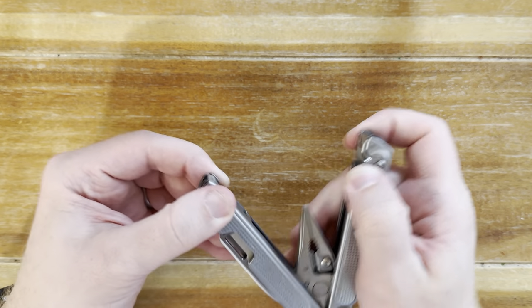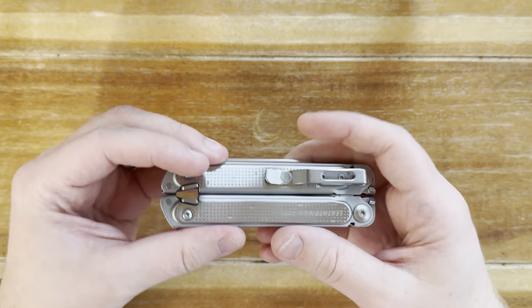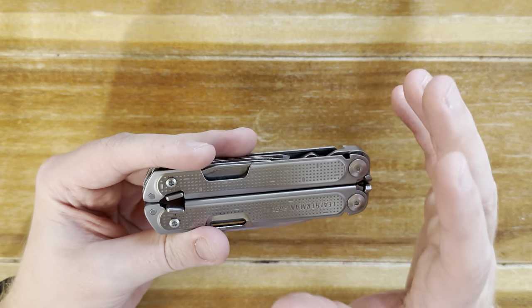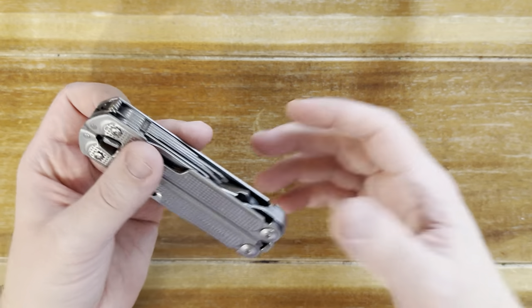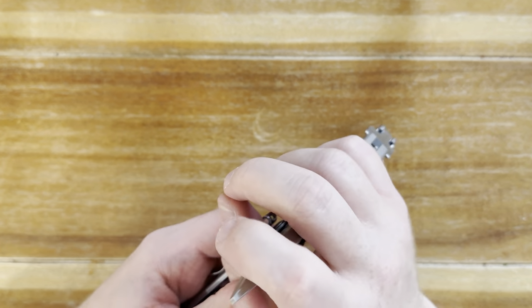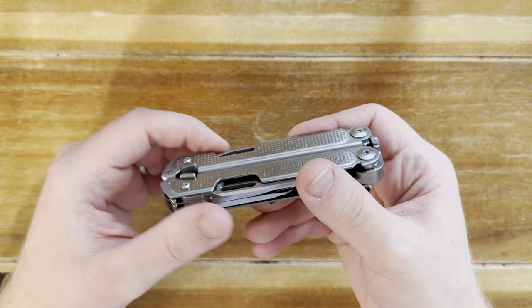So those are all the things that I do like about it — pretty good tools, love the way it carries in the pocket, the smooth action, the overall fit and finish. It just feels like a really good leap in the right direction.